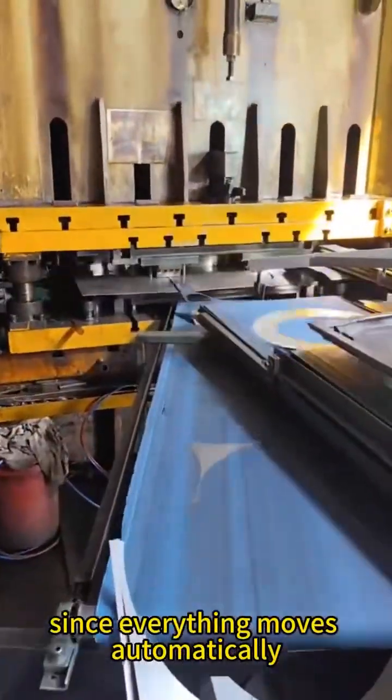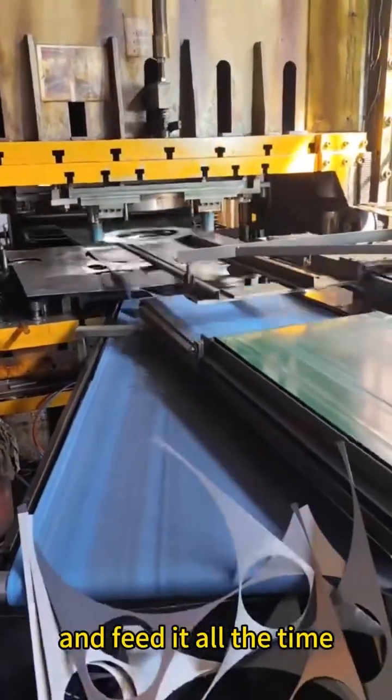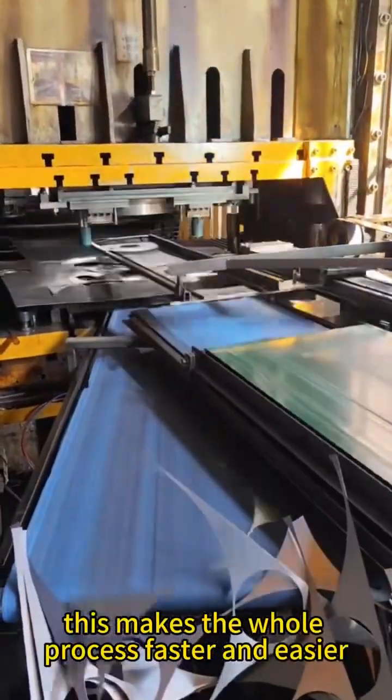Since everything moves automatically, the machine doesn't need a person to stand there and feed it all the time. This makes the whole process faster and easier.